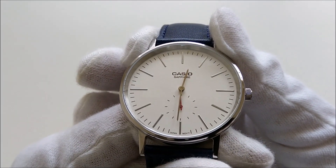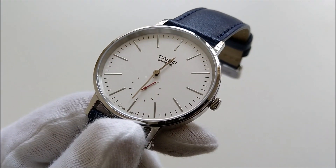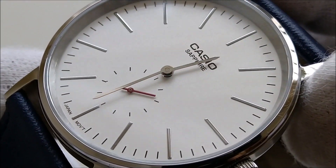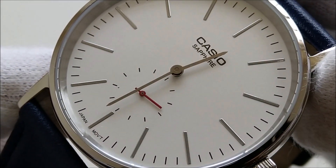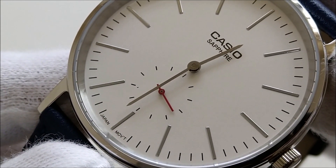The watch has a minimalistic silvery white dial that has some fine texture on it. Let me just try to zoom in so that you can get a better look at it. The baton hour markers look like they are applied on and it has a small second dial at the bottom.